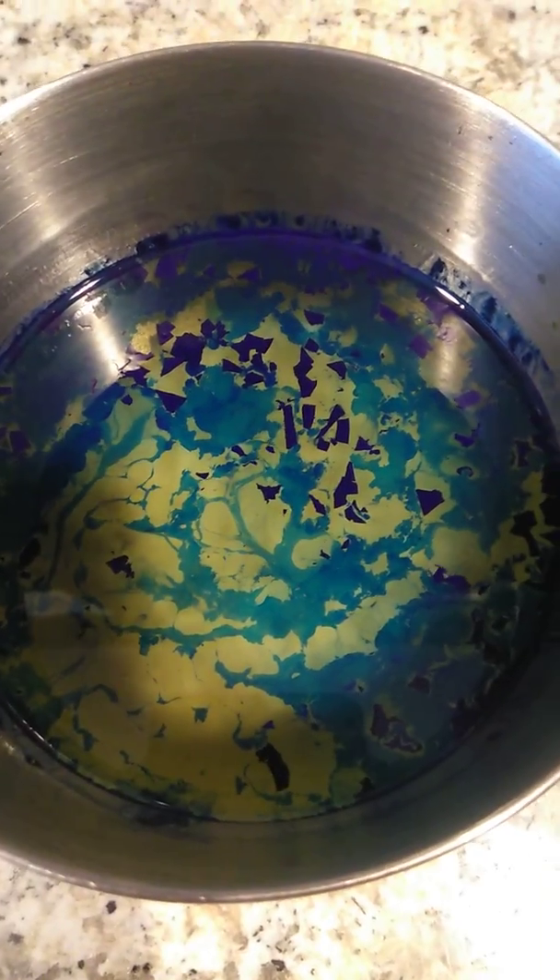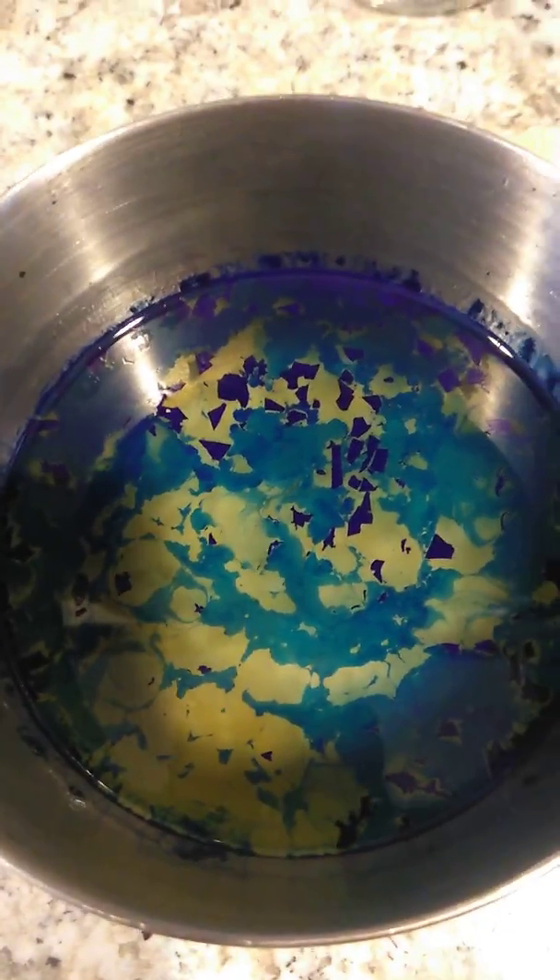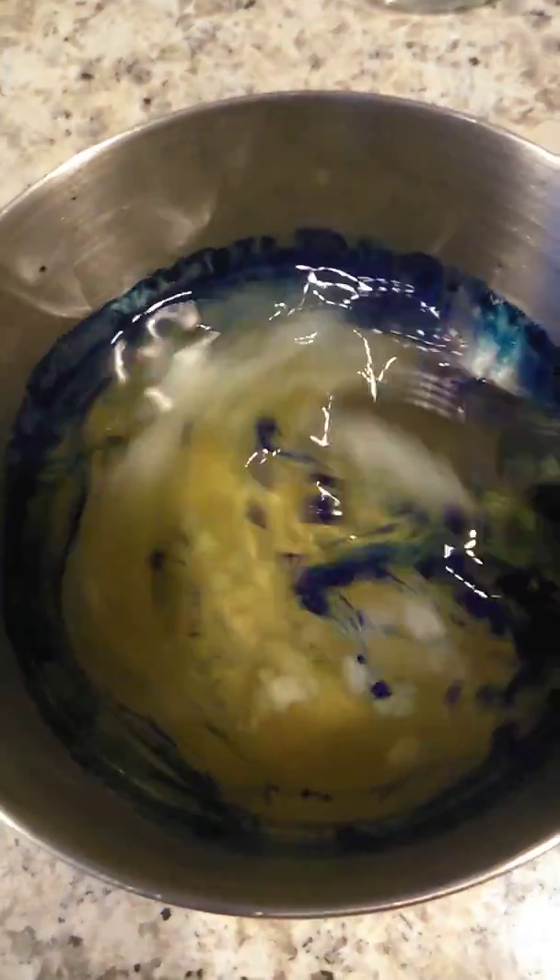At three minutes, this is what our wax is looking like — it's almost melting and the color is melting gradually. So I'm going to go ahead and start stirring until it's fully melted.